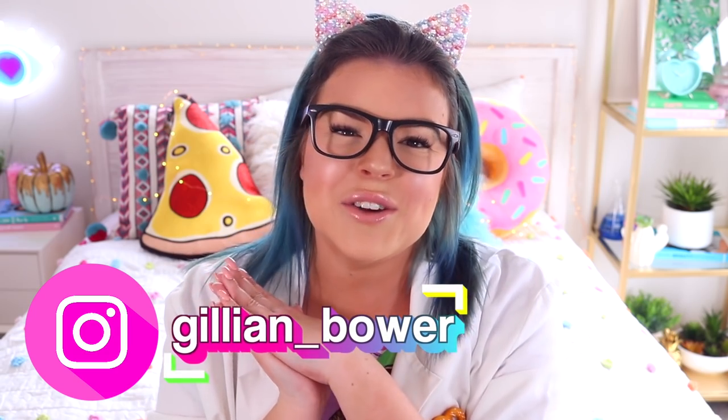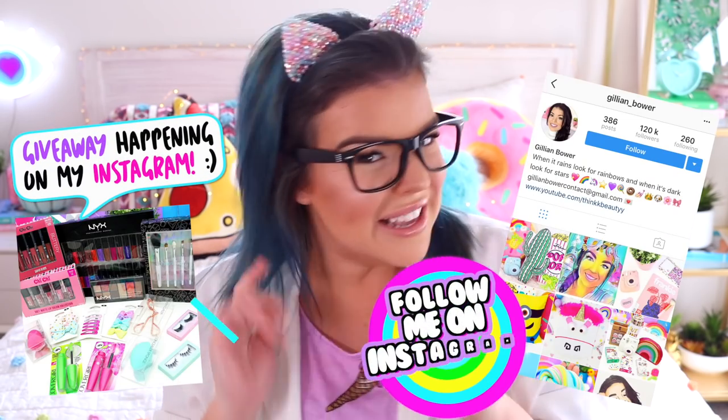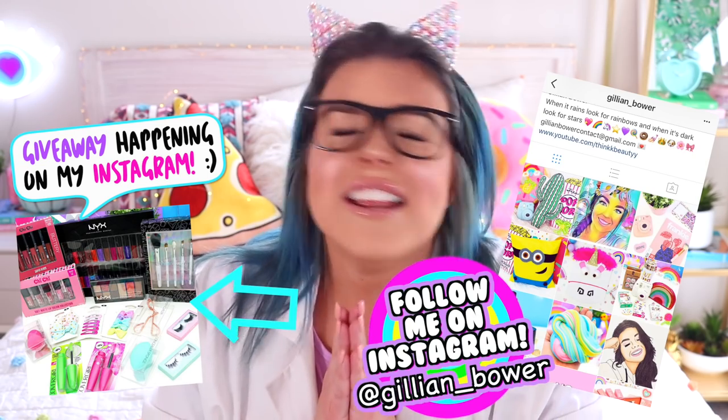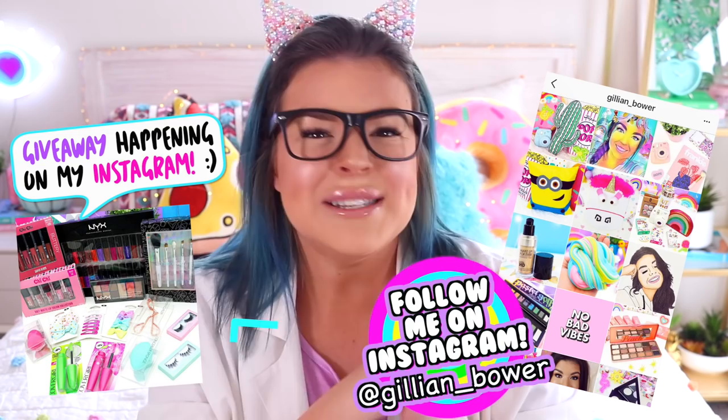which is at Jillian underscore Bauer. I am holding a giveaway each month on my Instagram this year and we have just started October. I cannot believe that it is nearly Christmas — is that too soon to say it? I don't think so. This month's prize is so much fun, so make sure you head over to my Instagram if you would like to enter that giveaway.